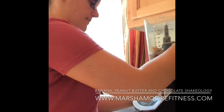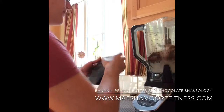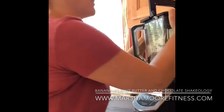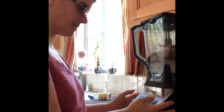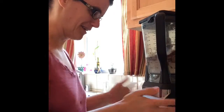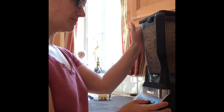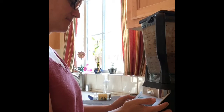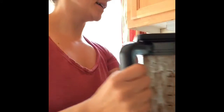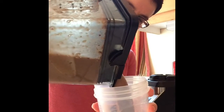Okay, so we have everything in here and then we're going to blend it. This is a Ninja blender — it's my favorite and it works really well. My husband uses it too; we've both been using it. So here we go, we're going to blend it now. Looks pretty good. We'll put it in our cup. I love these Shakeology cups — they're just such a perfect size. So we're going to pour it in there and there we go.